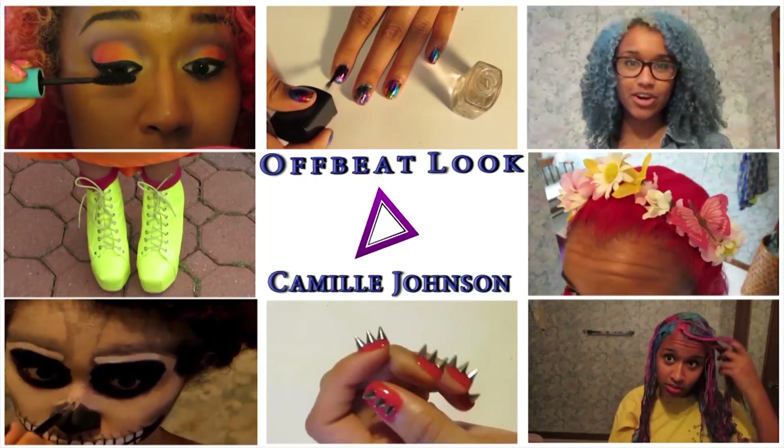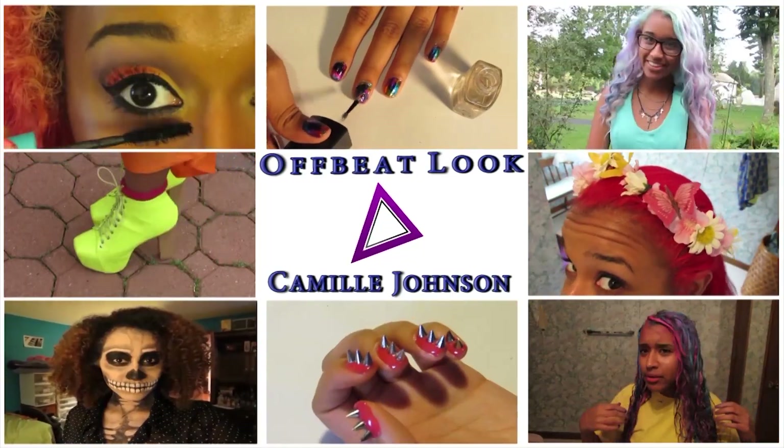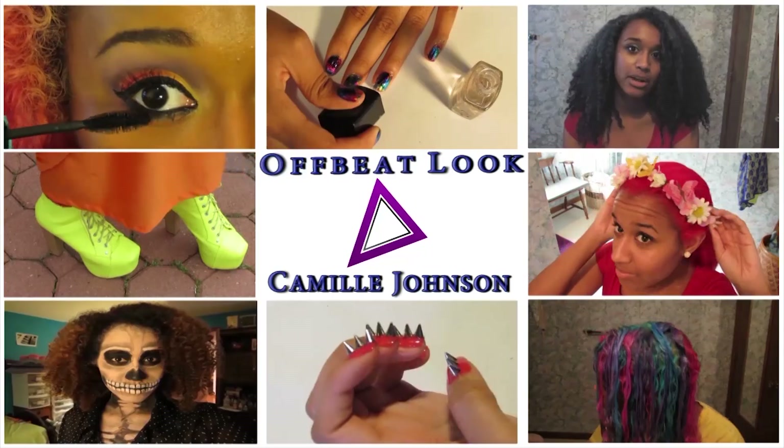Welcome to Offbeat Look with Camille Johnson on beauty, fashion, and hair. Today I'm going to show you how I did this half and half hair dye job from about a year ago.